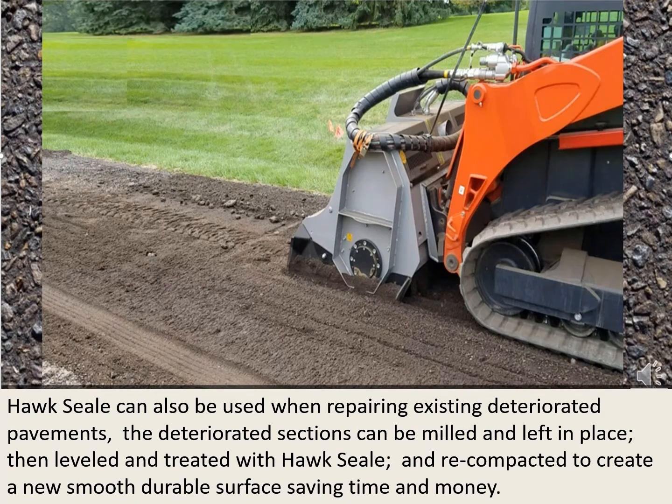Hawk Seal can also be used when repairing existing deteriorated pavements. The deteriorated sections can be milled and left in place, then leveled and treated with Hawk Seal, and then recompacted to create a new, smooth, durable surface, saving time and money and the cost of removing the old material and bringing in new.